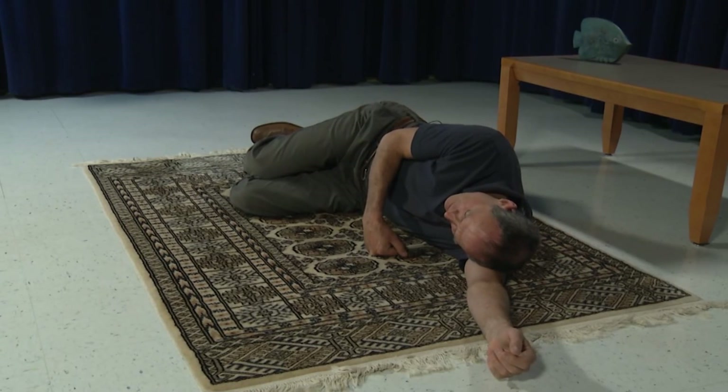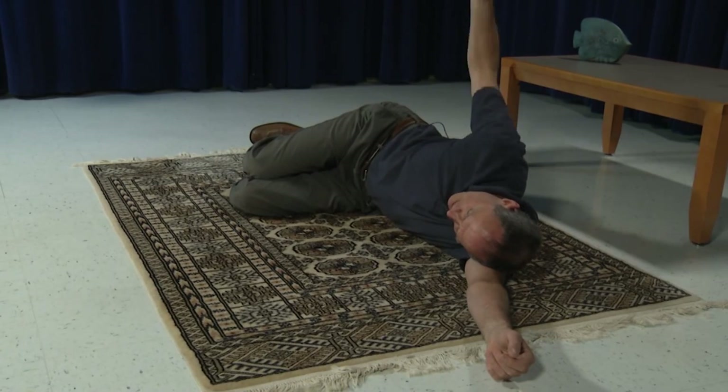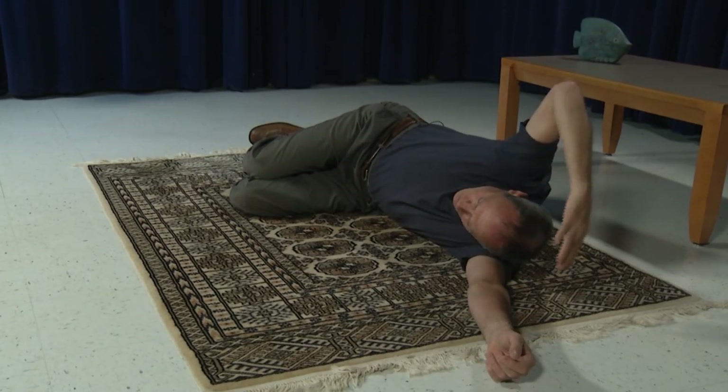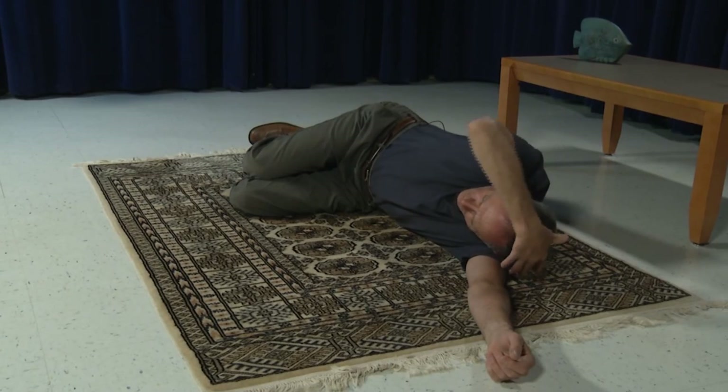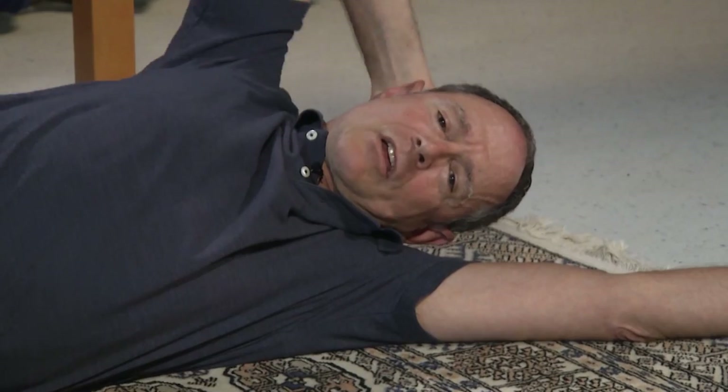From this position, take your right arm — the one that's on top — and reach over the top of your head. Be careful not to come in front of your head or reach behind your head. Come right across the midline or sideline of the head and put your fingers right over your left ear.